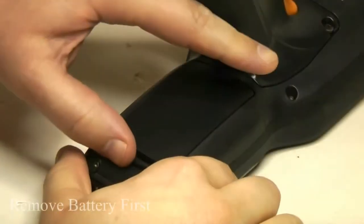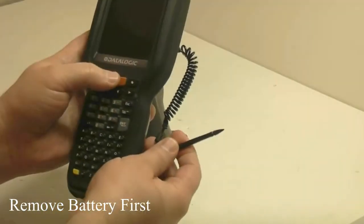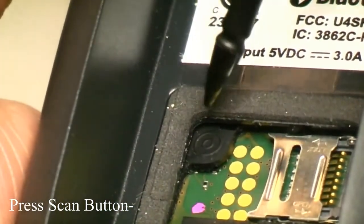The cold boot process is the same for both keypad models. You simply take out the battery first, then hold down the scan key while you press the reset key in the battery compartment.